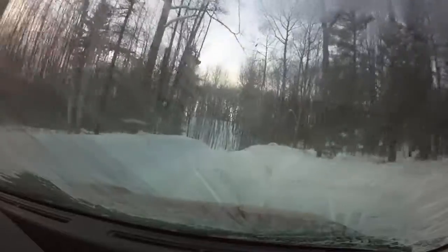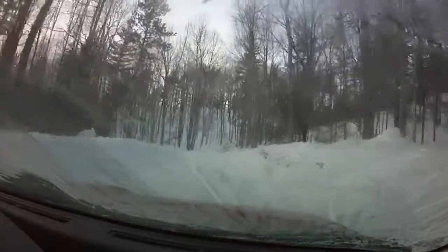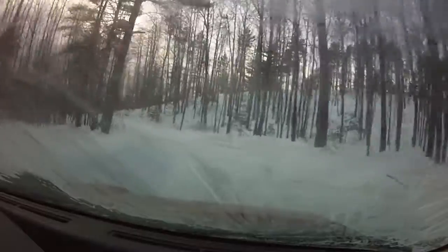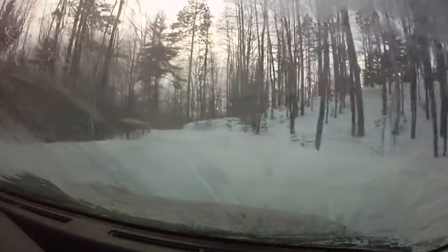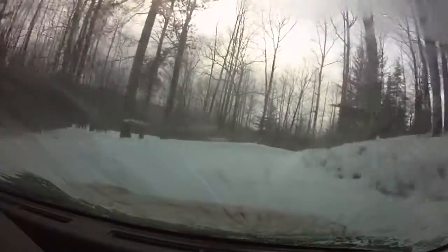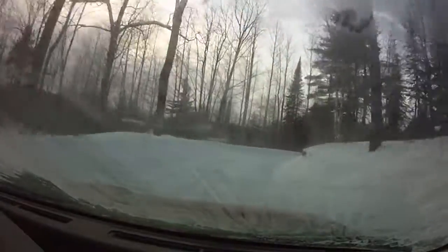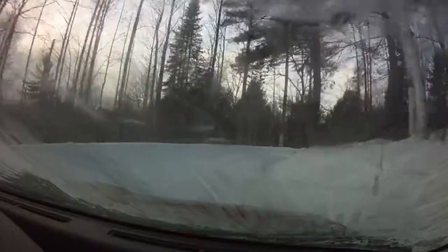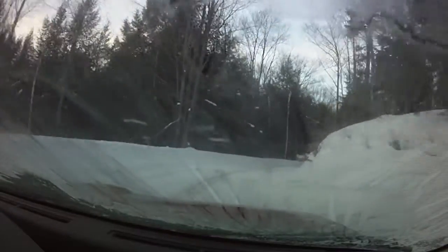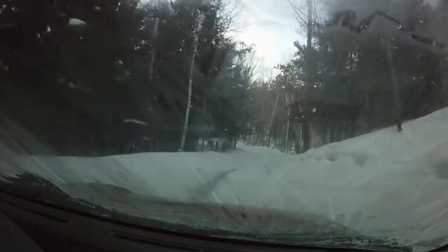Deceptive again. Left three, then caution. Very long right three off camber over small crest. Off camber. Then left four over crest.